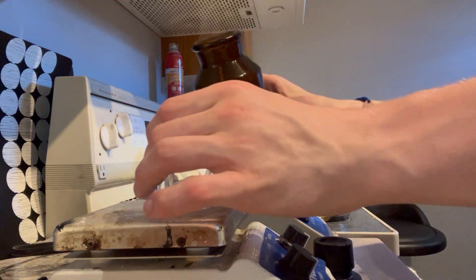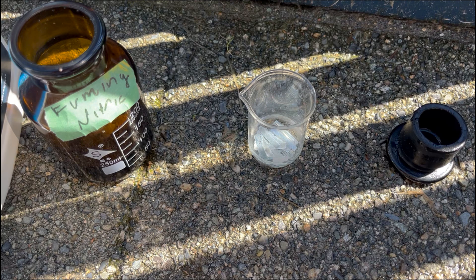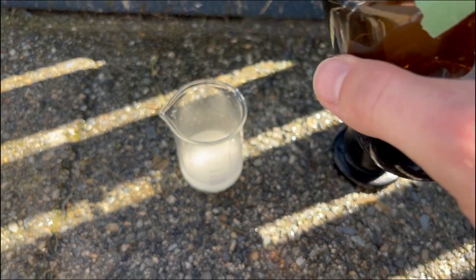To begin, some concentrated nitric acid was added to some zinc metal — because what could go wrong? The second attempt at making zinc nitrate, the easiest part of this chemical, went a bit more as planned.